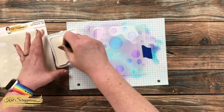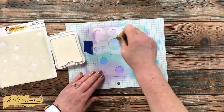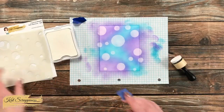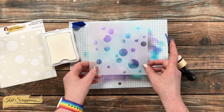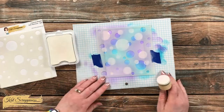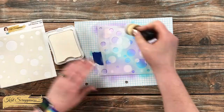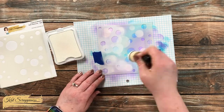Once the stencil was in place I got some ink onto my foam blending tool and started pouncing it into the open areas. You'll want to make sure you get pretty good coverage, and you can go over each area as much as you want to get the saturation you like. Once that was done I removed the first stencil — you could rotate this same stencil, but I'll be using a second one. Before taping it in place I rotated it around to see which placement I liked best, then taped it down and did that same pouncing process with the ink and blending tool.